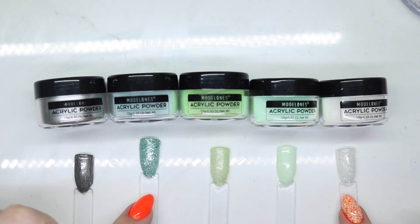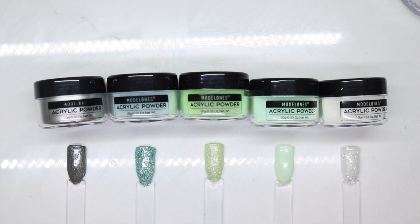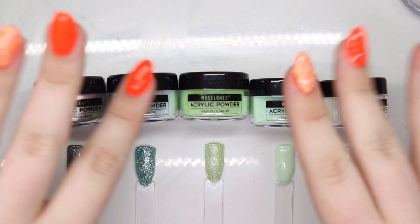I think these are beautiful. If you want to pick them up, I will go ahead and link them below. Thank you guys so much for watching — go ahead and give this video a thumbs up, subscribe, and I'll catch you in the next one. Bye!